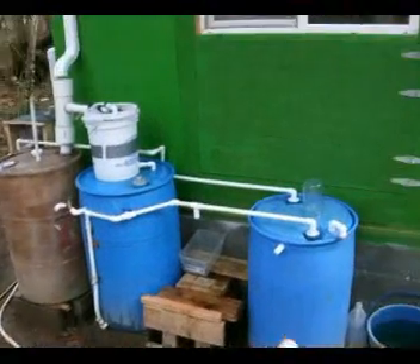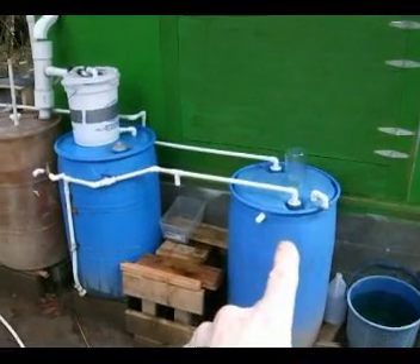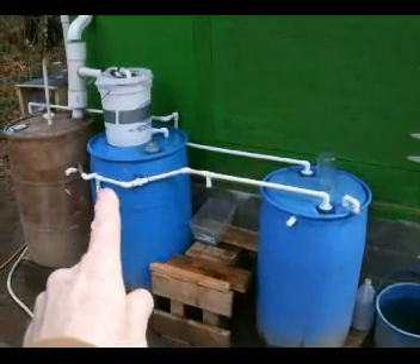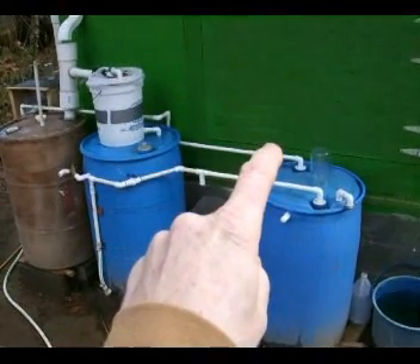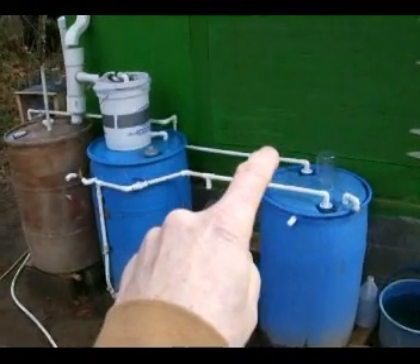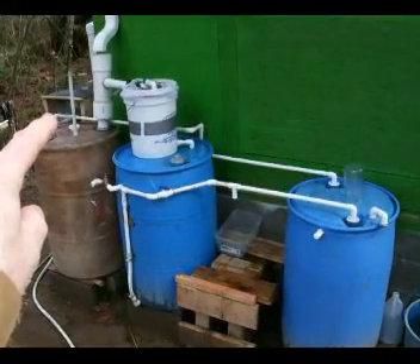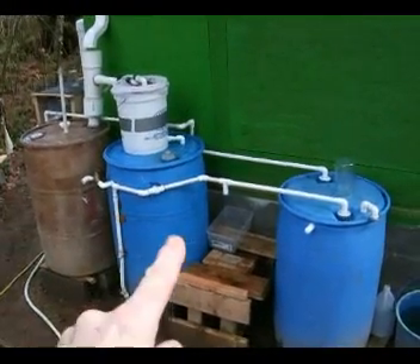This is the complete system. That's the storage barrel right there, that line is the input from the filter. This line back here is where the pump draws the water out of the storage container, and it goes over there — we're going to take a close look at that in a minute. Okay, this is the filter.